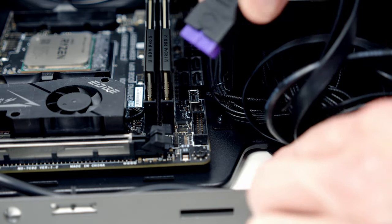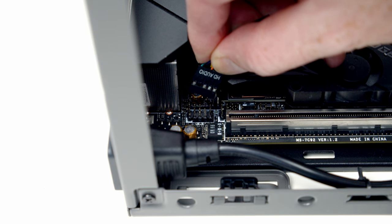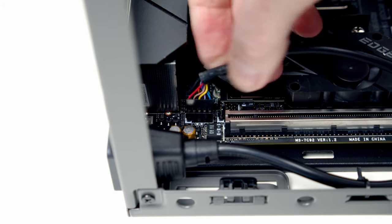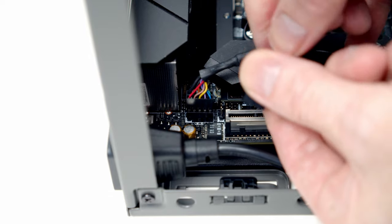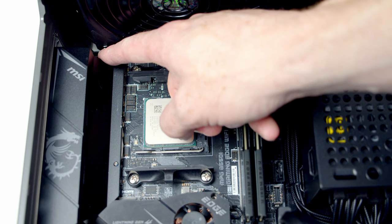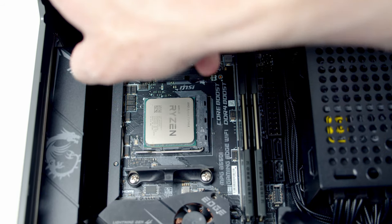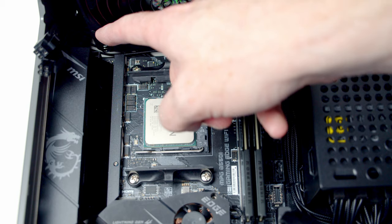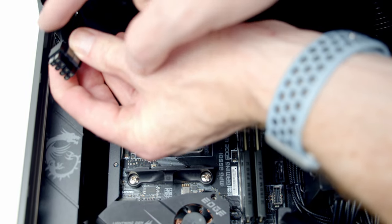First, the USB 3.0 cable goes into its header — line it up and push into place. Next, the HD audio cable goes into the header at the bottom left of the motherboard with the HD audio text facing up. Then the front panel connector header goes in with power switch and power LED facing up, as they go into the top row. For the 8-pin EPS cable providing additional CPU power — Cooler Master have already pre-routed it to the top left, so we just pull it out and plug in the two 4-pin connectors. Then the 24-pin power supply connector is lined up with its header and pushed into place.